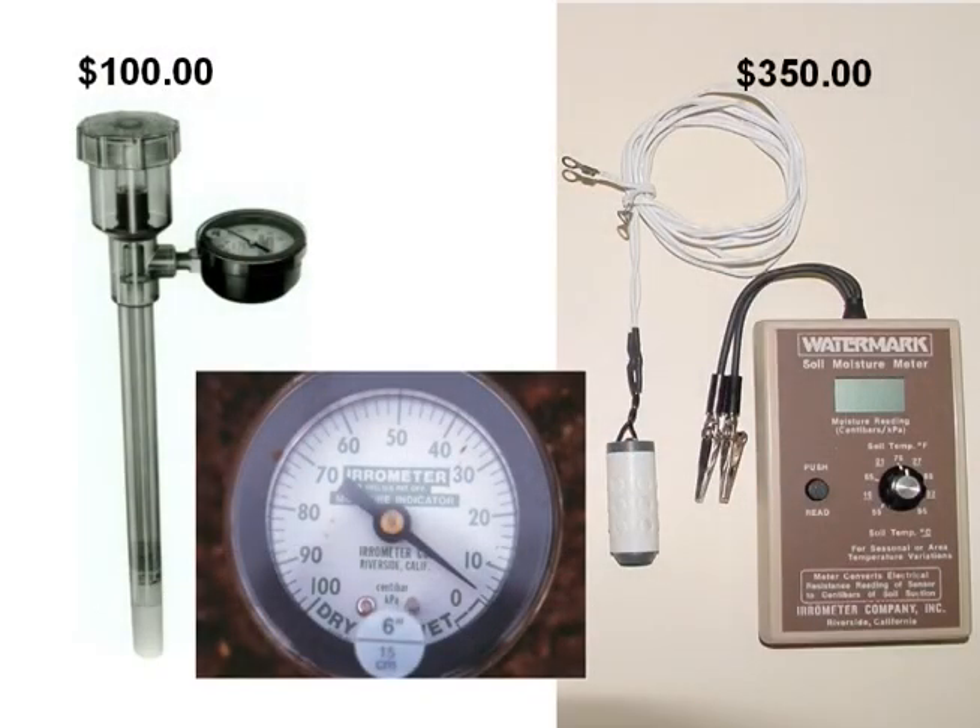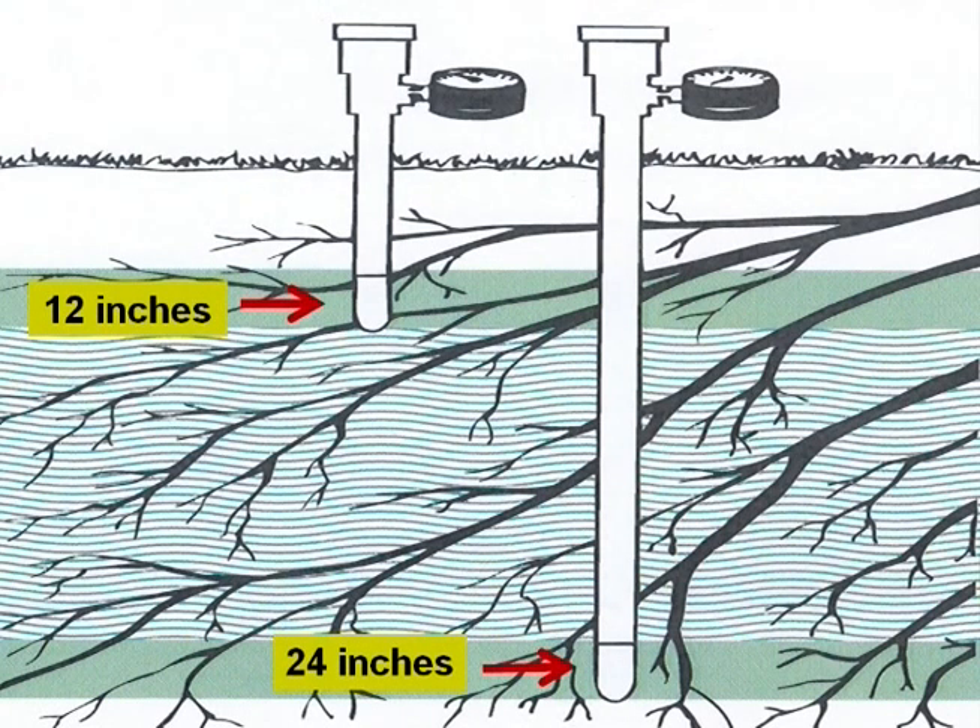I like to use a soil probe to know exactly what's going on. For trees, you want to put it lower, down where the root zone is. Even for a peach tree, go down to about 12 inches, then maybe 24. For pecans or pears, go down to 36, though in my experience you don't get a lot of change in that 36-inch profile. You'll definitely see a change between 12 and 24 inches — that 24-inch depth is right in the heart of your root system. If you see that start to drop off, you know you need to irrigate.